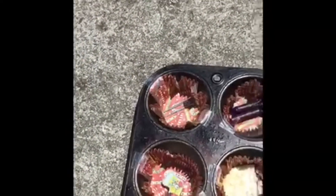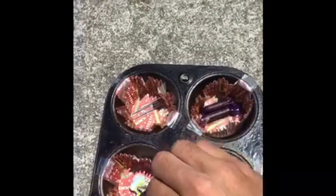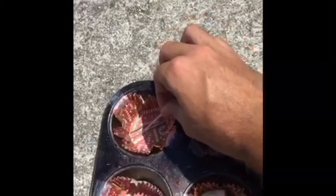Next up, we have our eraser, which did not melt at all. Our quarter, which also did not melt. And finally, the paper clip didn't melt either. Things that we could have done differently in this experiment was actually using a thermometer.